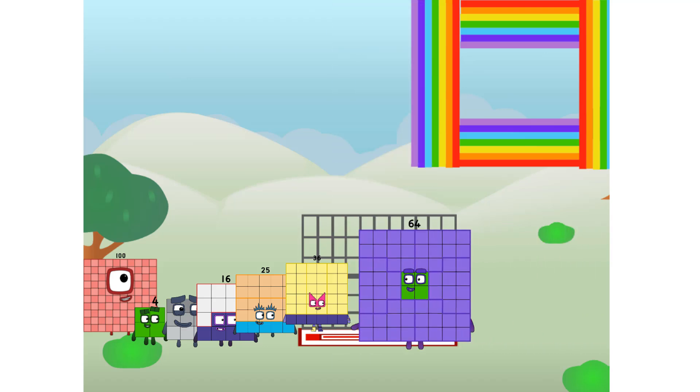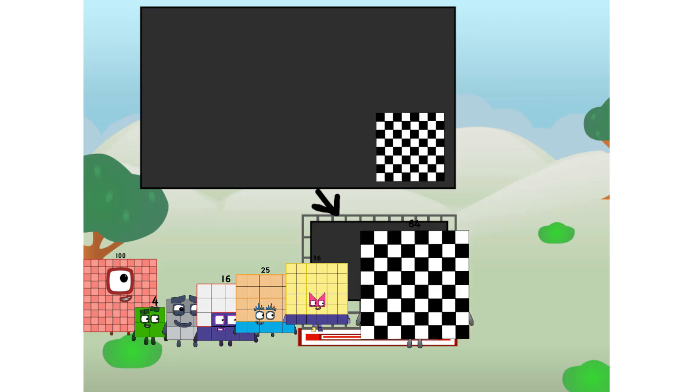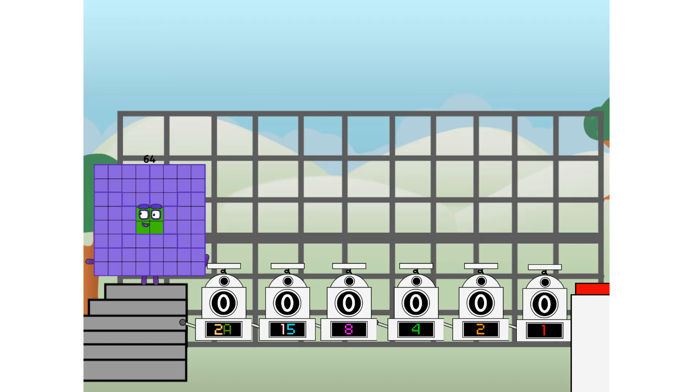There you are — this way. I've got so much to show you. I'm 64, and I can be a strong square, a chessboard, a super rectangle, 8 octoblocks, or even a super cube. But today I want to show you a little trick I call binary boosters — using the power of doubles to send any number flying.